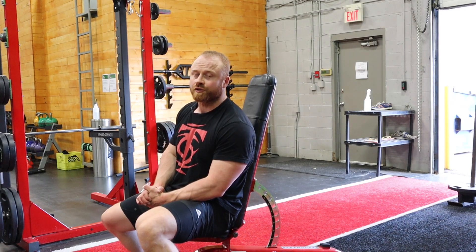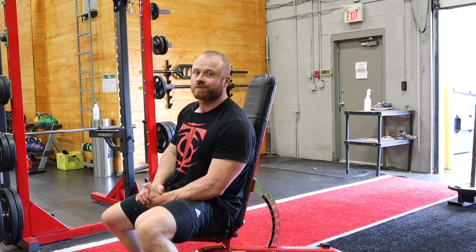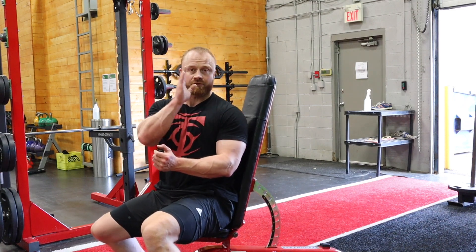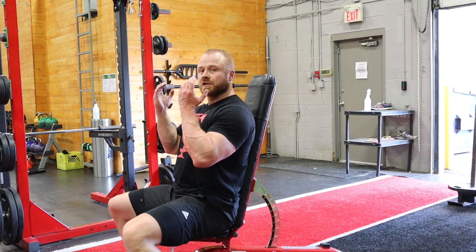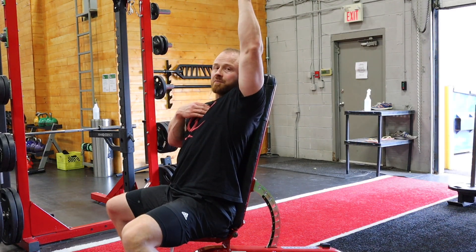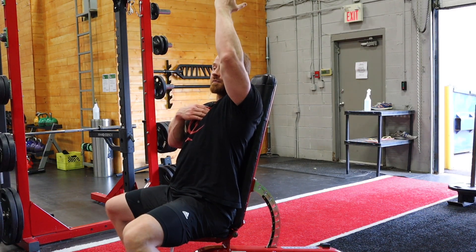I'm Andrew Coates from T Nation. I'm going to show you guys how to do an Arnold Dumbbell Press — you can call it a Rotational Dumbbell Press. I'm going to use a bench with a slight decline versus a 90 degree angle. In this position we'll be able to press straight upwards without being completely overhead, if you have any restriction in your overhead mobility.